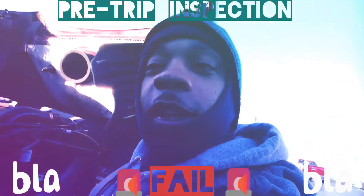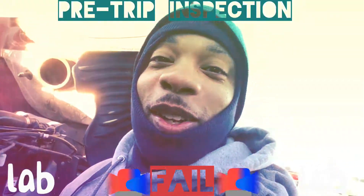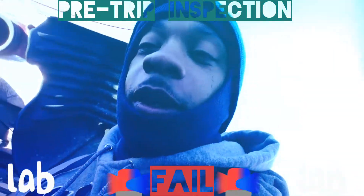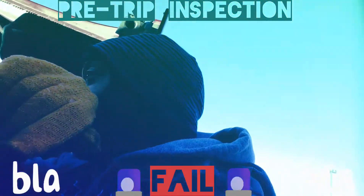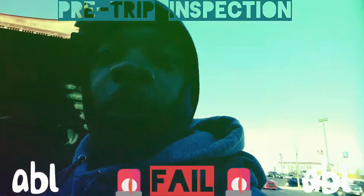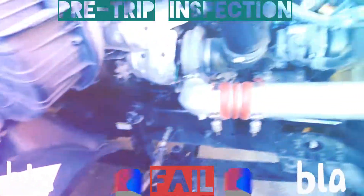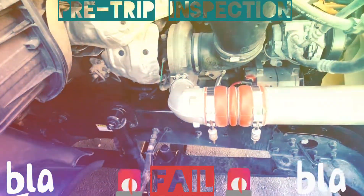Since there's no leaks, then you go to your engine compartment. This is what I learned so far — I'm trying to teach myself here. You come on the passenger side, and there are certain things to check on the passenger side that aren't on the driver's side. You do a general overview — you don't see any leaks, nothing broken or loose.